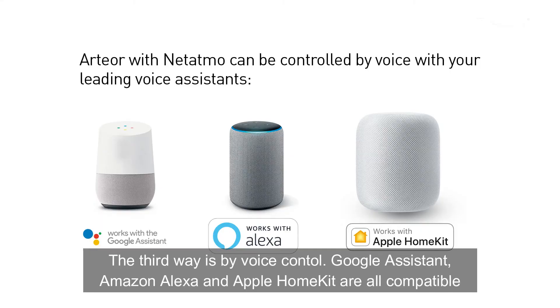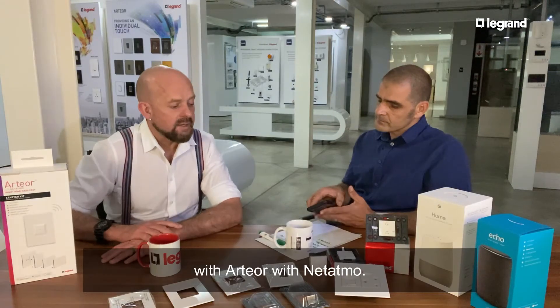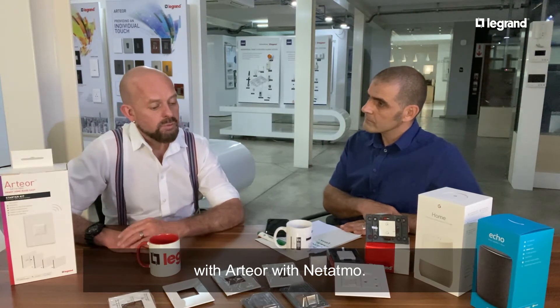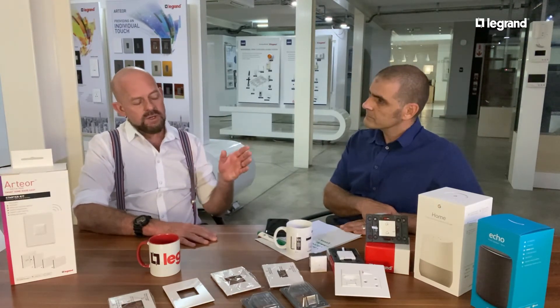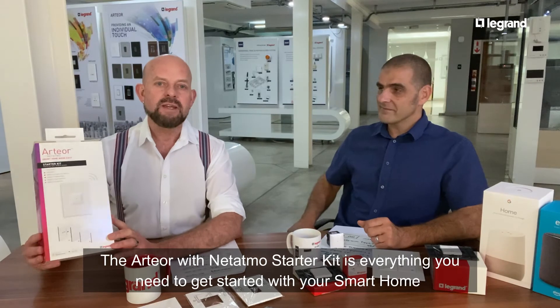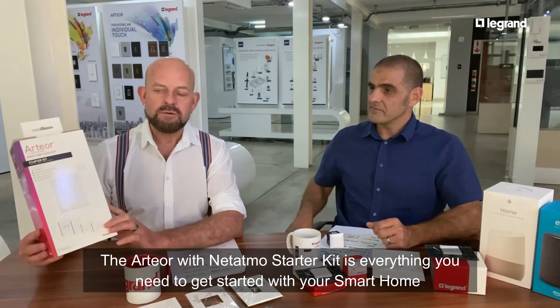There's also voice control you can use. Voice control is wonderful technology, especially in this day and age with COVID and the fact that we are all very hygiene aware — we want to minimize the touching of surfaces. Your voice systems like Google Home, Alexa, and Apple Siri are fantastic for that.